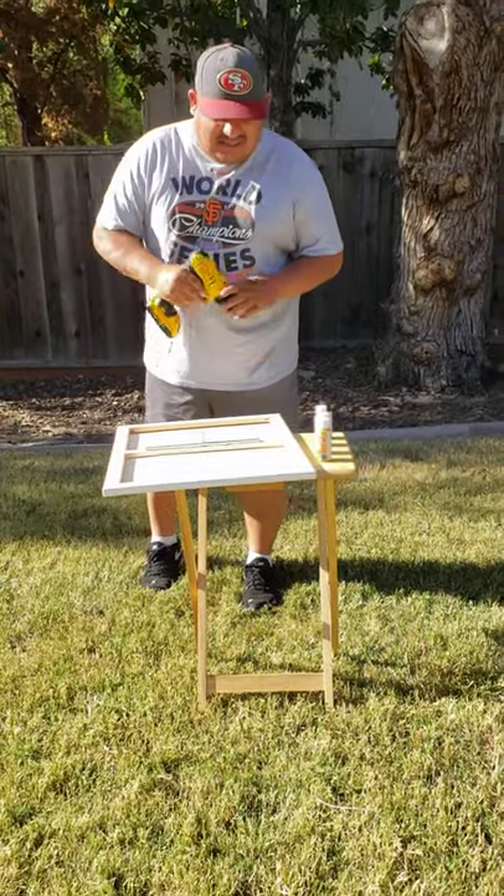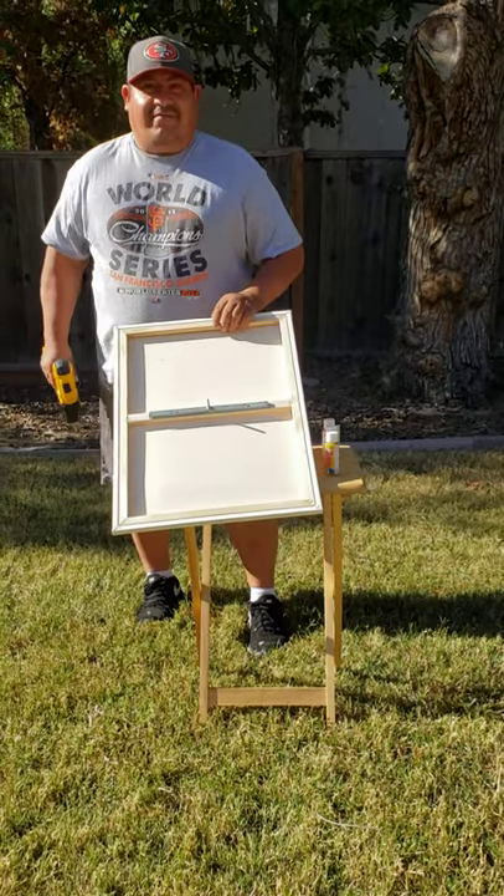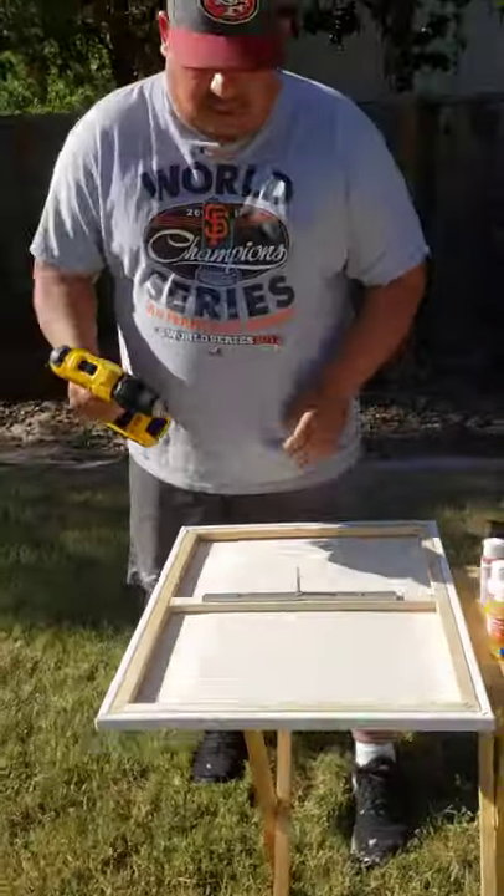I'm just out here trying to make another video. I've seen a lot of videos on YouTube and it doesn't show the back of the canvas. This is my little jig. We'll see if it actually works.